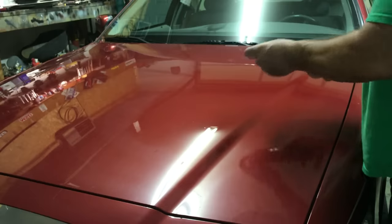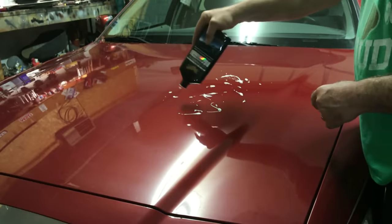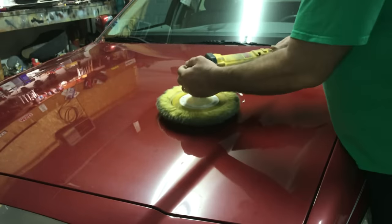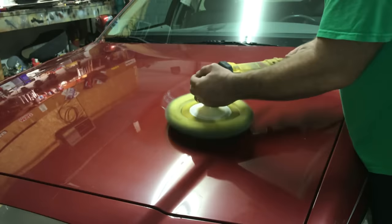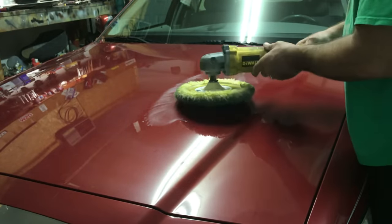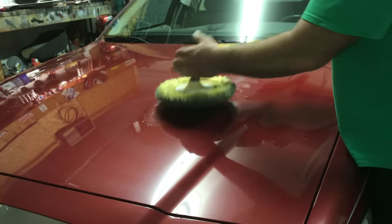Now we're going to use our Meguiar's liquid wax. You can do this by hand from here on out but there's no sense in it. Hold it flat, just tap it so it doesn't sling, then slowly tip it up so you're getting product all over the pad from the edge to the center. Now it's all over the pad.